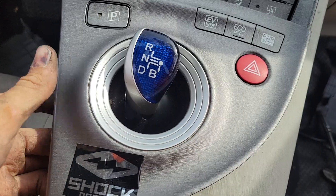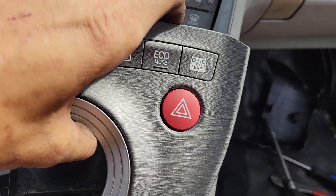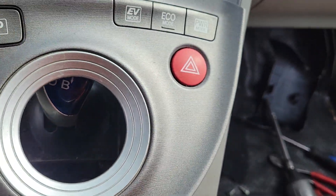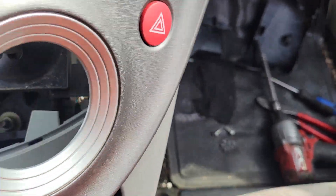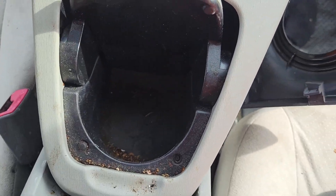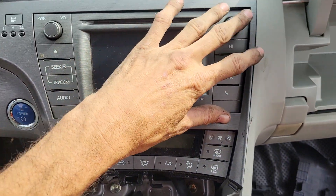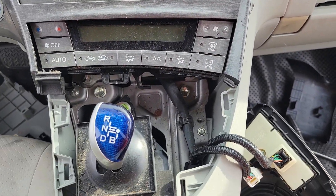It's just held in with clips — you can pop it right up and out. You can also use a panel removal tool if you're afraid of scratching up your dash. Remove that, set it off to the side, and then the cup holder and surrounding bezel around the radio all come out as one unit.